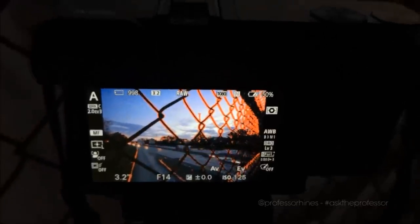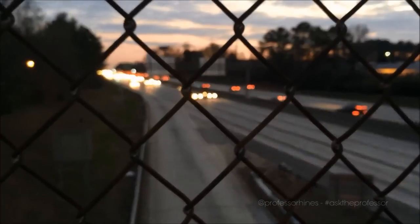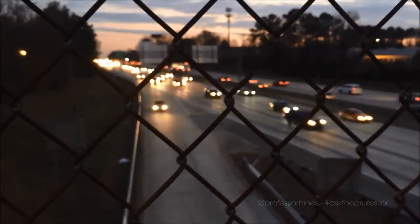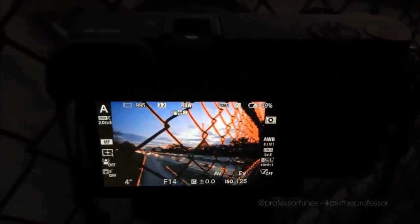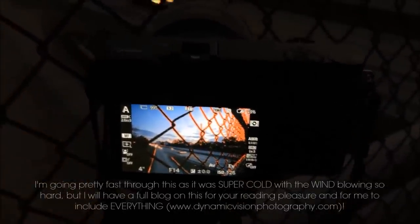Nighttime photography is kind of similar to shooting sunsets in terms of approach. You want to make sure you have a tripod, which is very useful especially if you're trying to capture light trails — like where I am over an interstate, trying to catch those trails. The way I capture light trails is simply by using a very slow shutter speed. You can control the effect by adjusting your shutter speed faster or slower depending on the look you want.